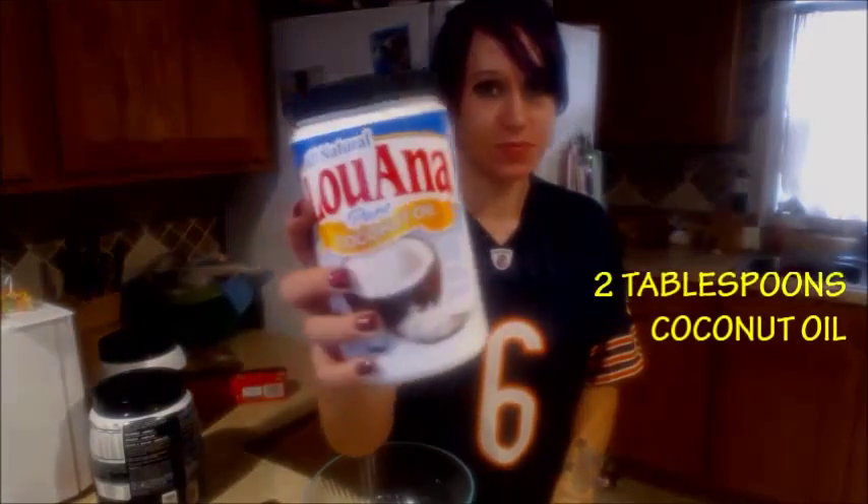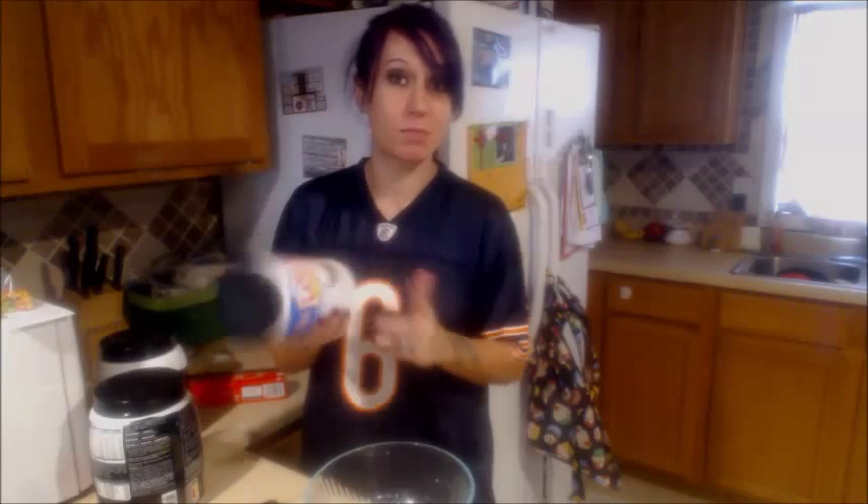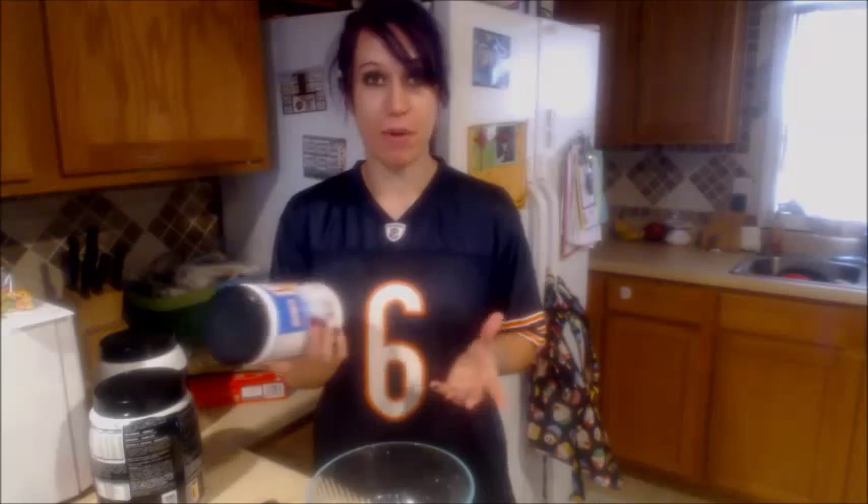You are going to need some coconut oil. It's actually pretty cheap — this big ol' thing was like 6 bucks at my grocery store and it was right by all the other oils. It's really not that much money and this big ol' thing is going to last you a long time.